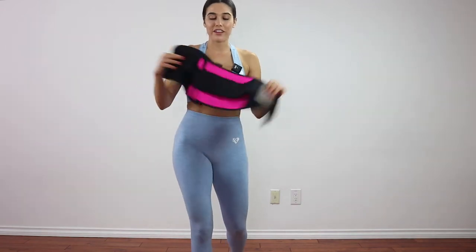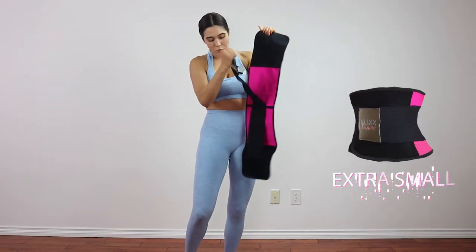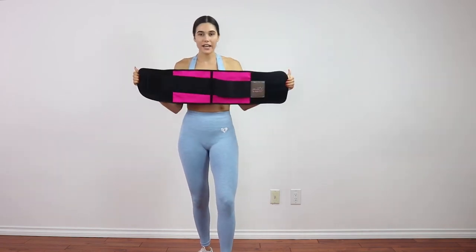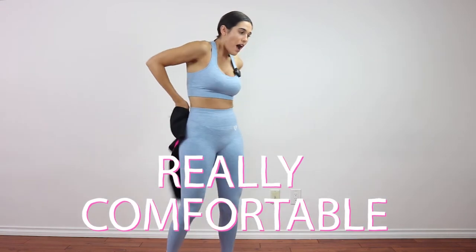So what do we have here? This is their extra small size. It has double Velcros — one here and one here. I wear a size extra small, but you can get any size. It's really, really comfortable, you guys — I can't tell you how comfortable it is.